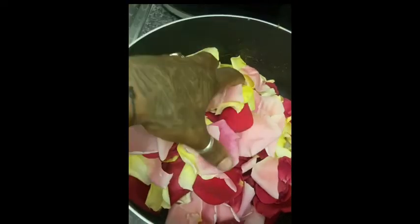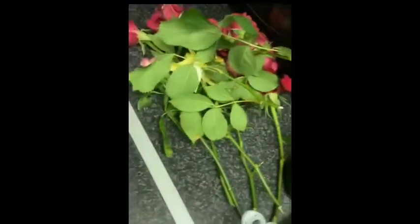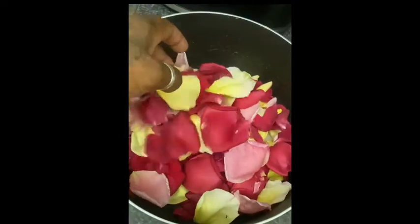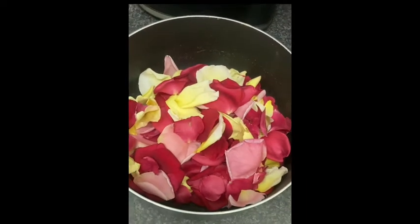I've just stripped the rose petals off the rose. I've got different colors — yellow, pink, and red. I love the colors, it's looking really cool. I'm just going to rinse this in normal tap water, drain the tap water, and then add distilled water.